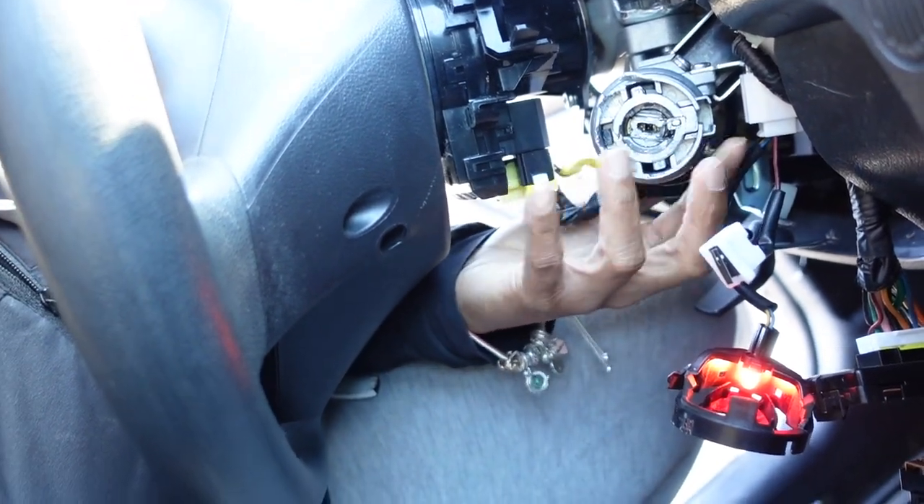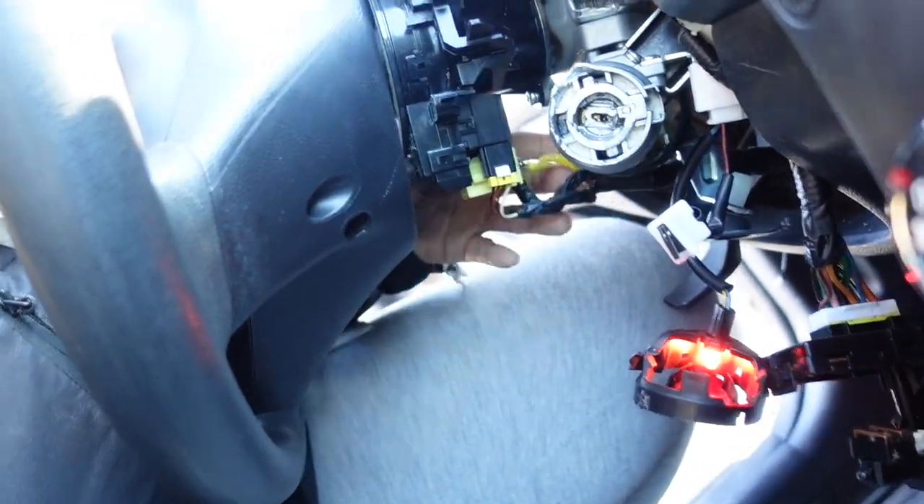This is what they messed up, and this is what I gotta try to take off and try to put back in. But yeah y'all, they tried to jack me — we're gonna go ahead and get this fixed or whatever.